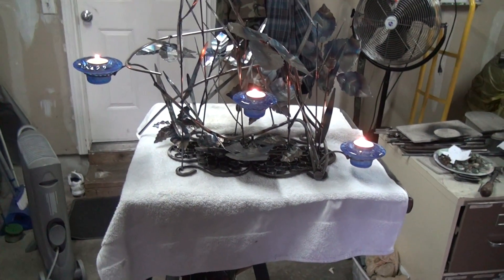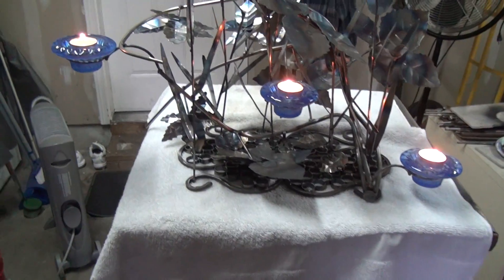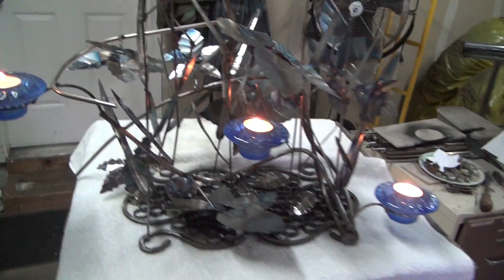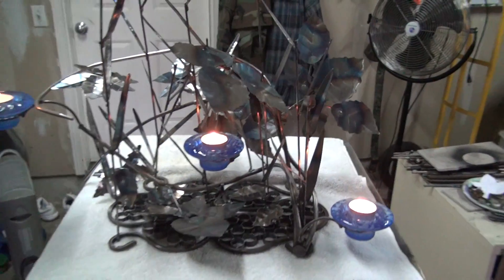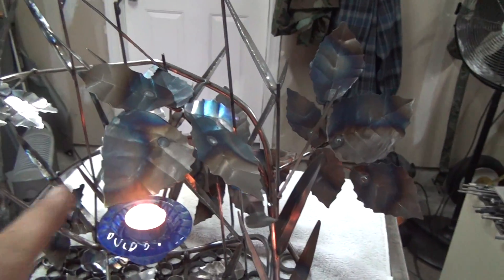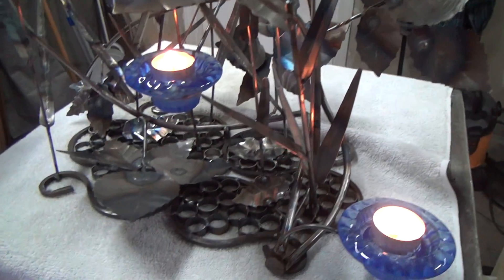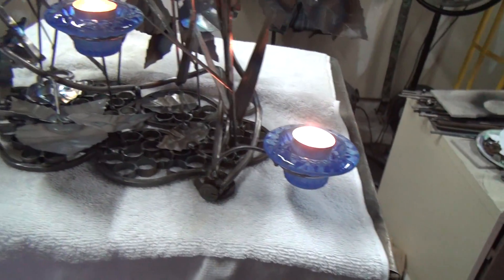I'm going to call this metal sculpture 'The Forest Floor.' This one took quite a while to make — made it all out of folding chairs, oven racks, wine rack, and similar recycled materials, like I always do.